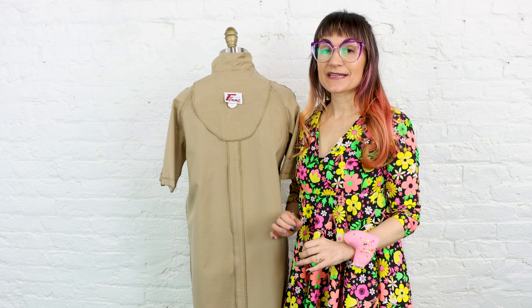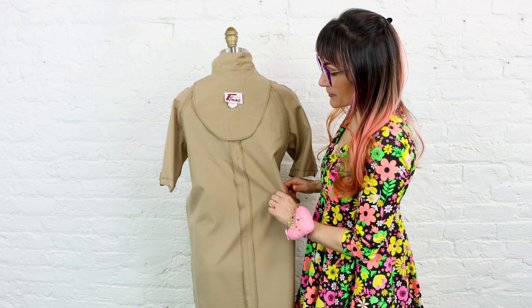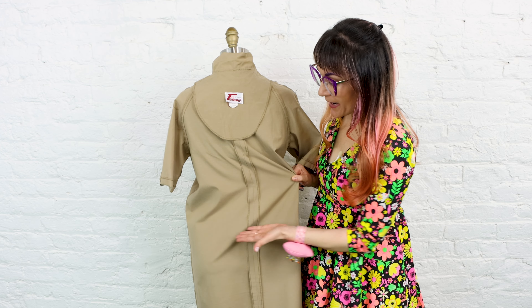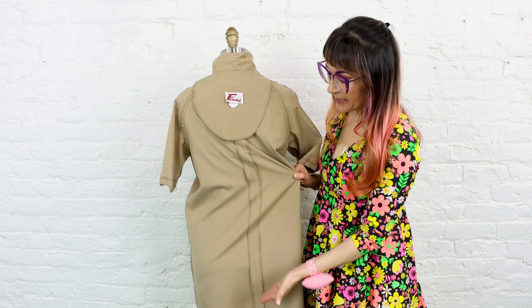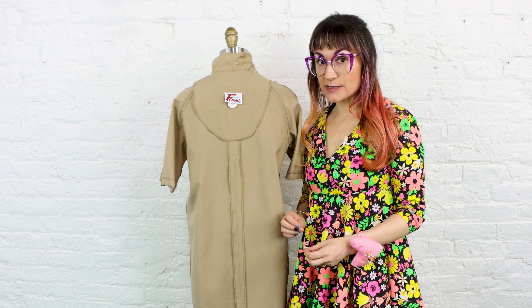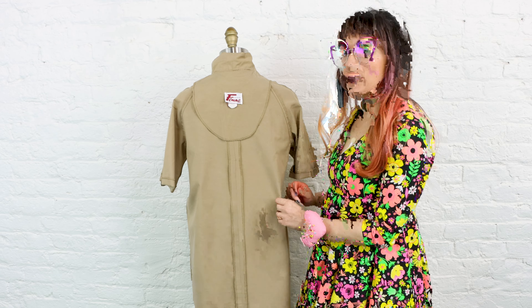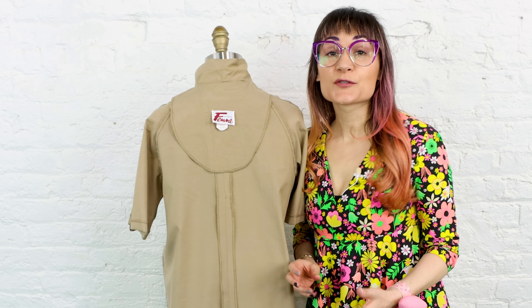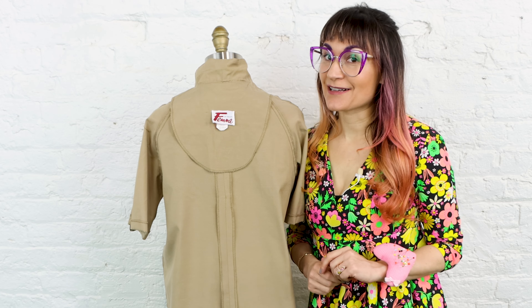One of the key things to keep in mind when tailoring something is you don't want to pull it off balance. If you pull it too much to one side you're going to notice drag lines and the seam will no longer be at center. The best thing to do if you're trying this on yourself is wear a tight bodysuit or tank top and pin the side seams and center back to the shirt you have on.